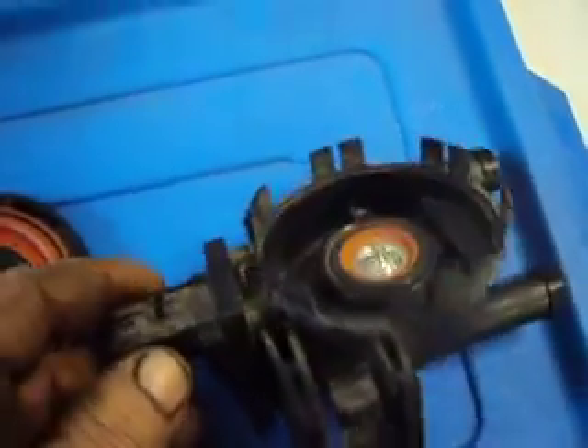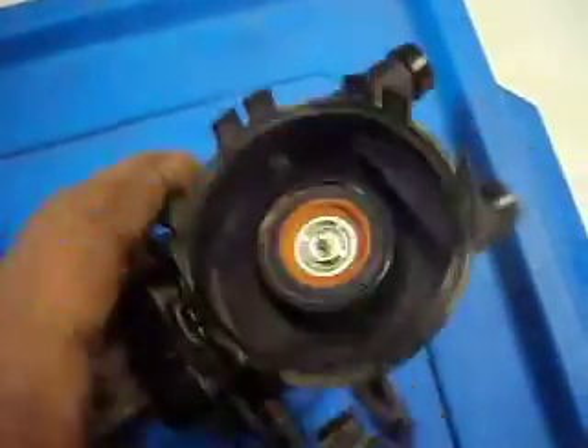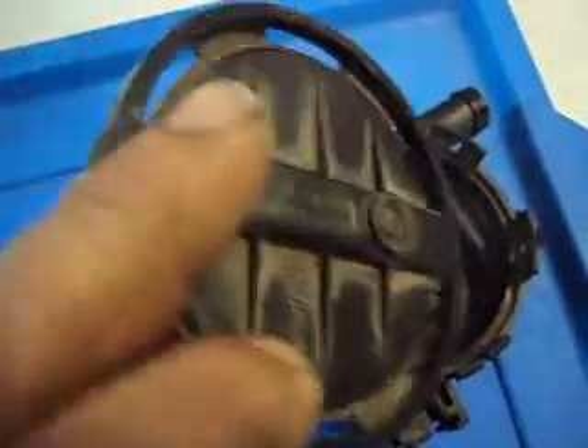What we have here is a Chrysler NVLD solenoid assembly, venting assembly, and what I did is I basically just took the top off of it.